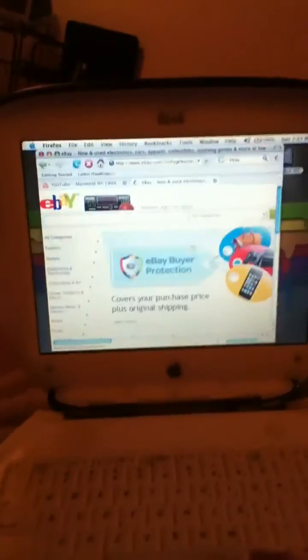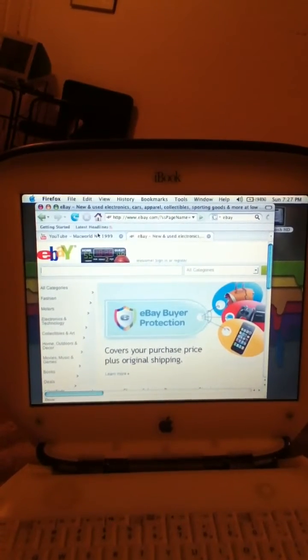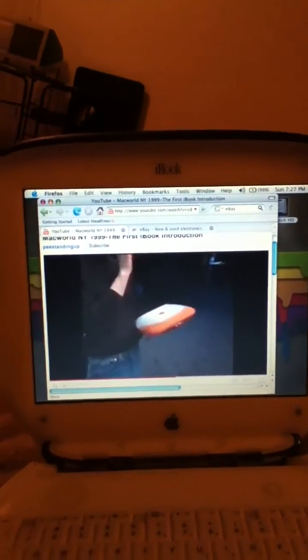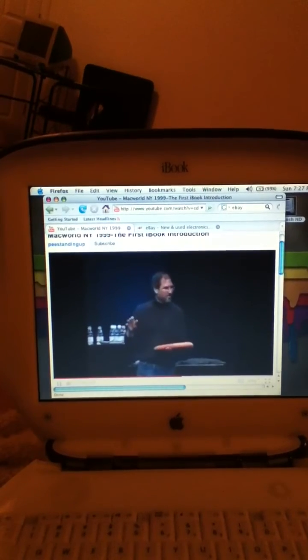One of the most incredible things — it has a handle. And so it has something that no other portable on the market has.